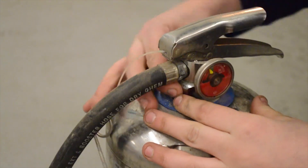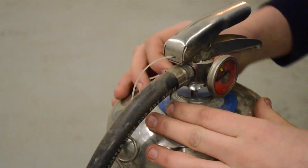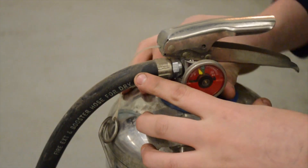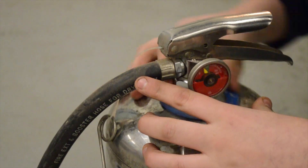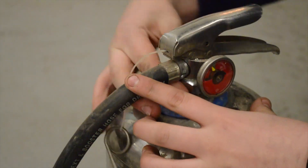So what you're going to want to do is unscrew this nut around the stem. If there was any pressure in here, it would kind of shoot out, so you want to get rid of all the pressure first.